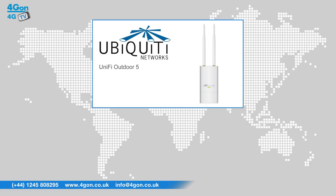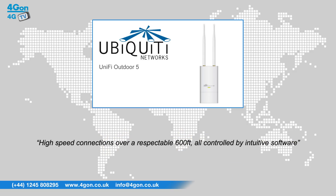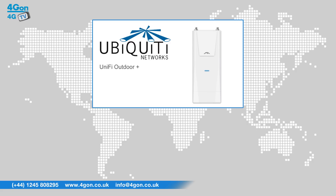After reviewing the Ubiquiti Unify Outdoor 5, we've given it a 4GON rating of 7 out of 10. It's a great device that provides high speed connections over a respectable 600 feet, all controlled by intuitive software. We recommend you look at the newer Unify Outdoor Plus, which will give you more features for your money.